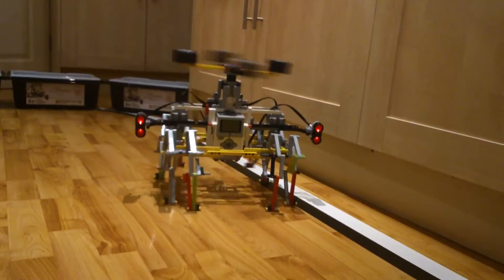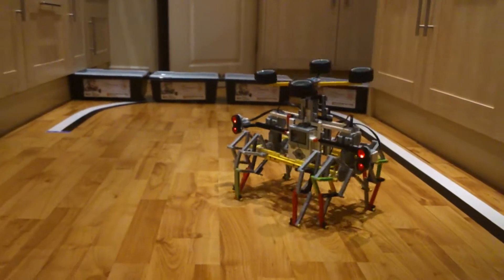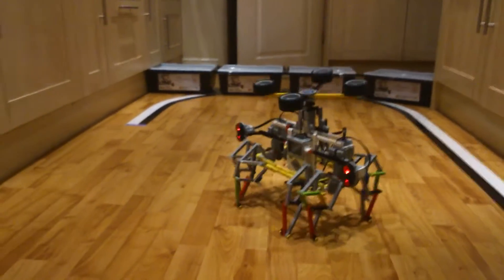As you can see when it turns, it spins a flywheel so that it actually assists in its turning and also makes it more stable.